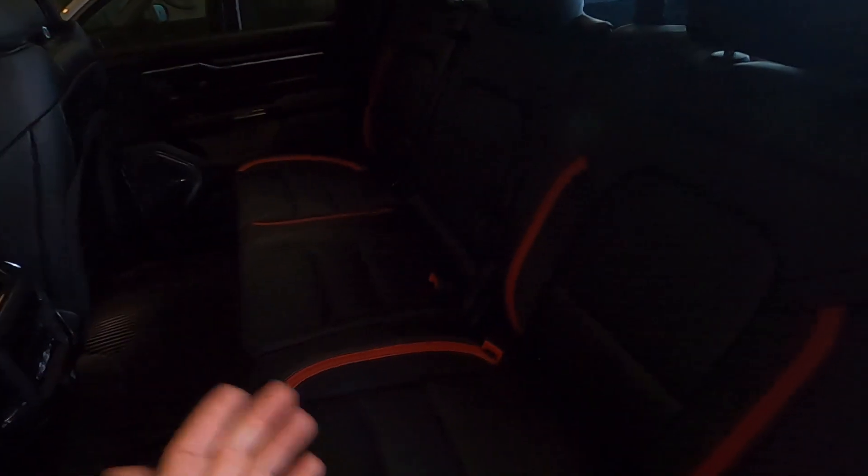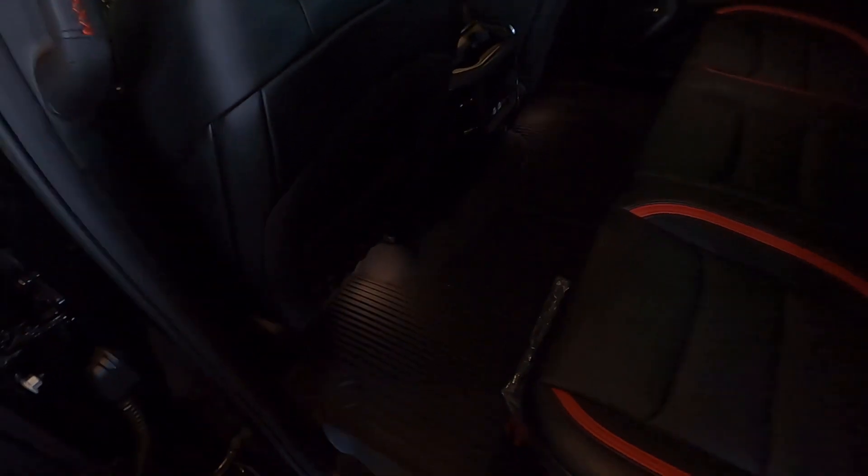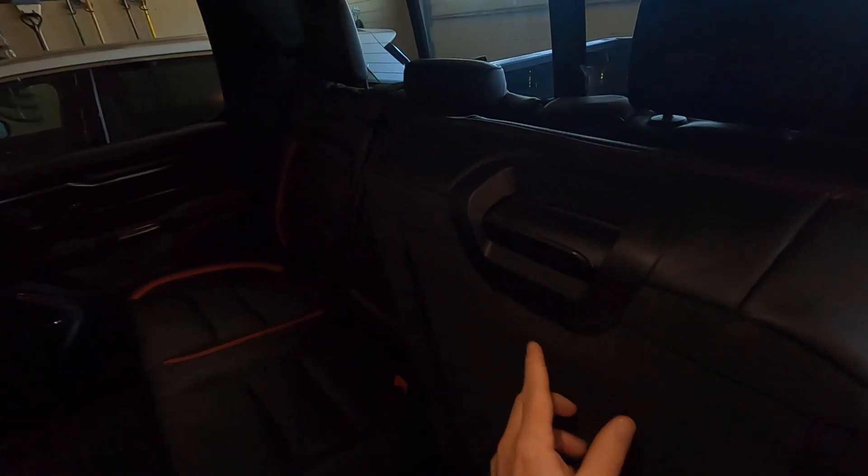This makes the seats recline in the back — they actually recline. And underneath here, we've got storage as well. If you pull up on it, this makes the seat lift. If you pull up on this and slide — yeah — it'll also make the seat recline.